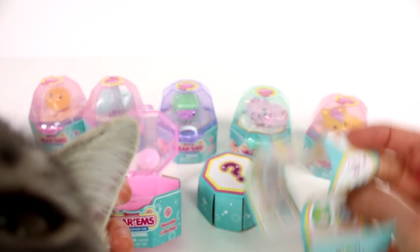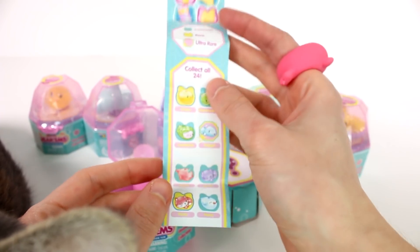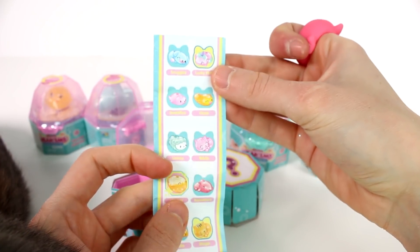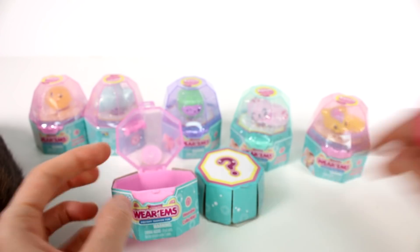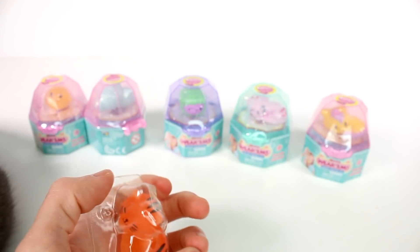My cat Amber is like, hey! Pay attention to the wearums — I'm just paying attention to me. Oh my gosh, she's being so funny. But I love this one. And here's the back of the checklist — oh my gosh, there's so many cuties to collect. Okay, let's keep going.